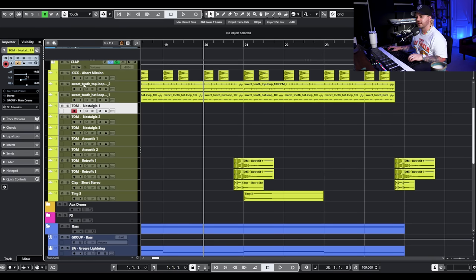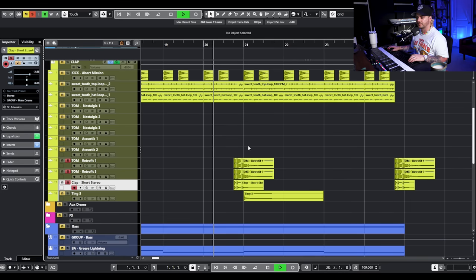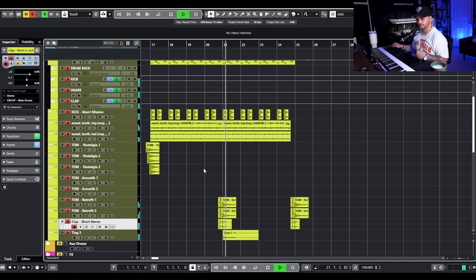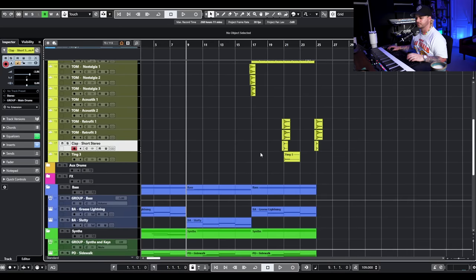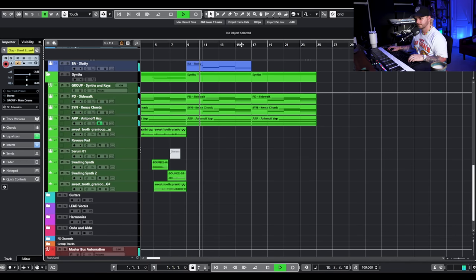We also have extra fills using Retrofit Tom 1 and Retrofit Tom 2, both panned out and I think both from Dark Pop, with a clap layered with them. It's something you hear in a lot of Taylor Swift drum productions, especially ones that Jack produces. That pretty much does it for the verse — we have a really minimal verse with not much drum or percussion, going into something that feels much more cinematic.